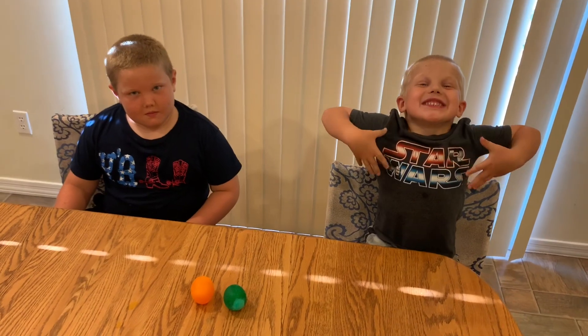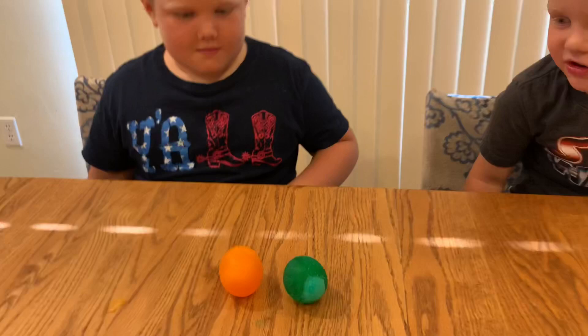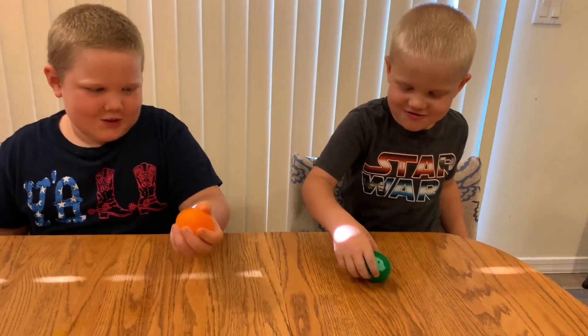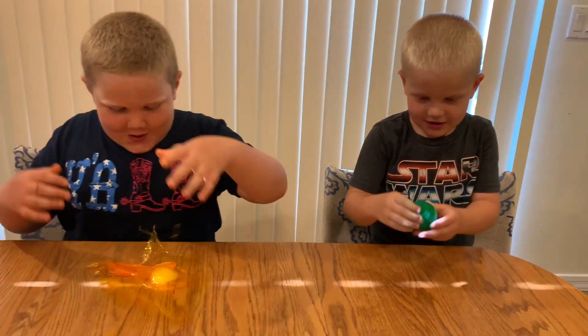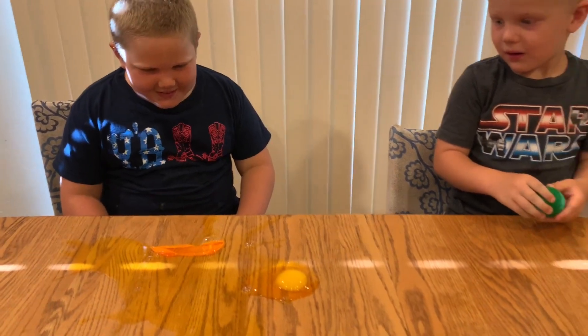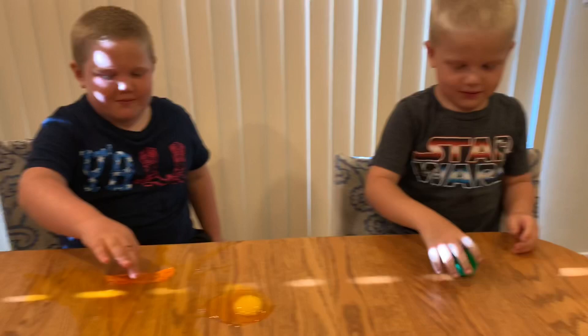So we got the eggs out. We cleaned them up a little bit. Go ahead and hold them, play with them, and see how they feel. We're also going to bounce them — do they bounce? Yeah, they bounce! So it bounces, right? But it's still a raw egg, and if you bounce it too hard, it will crack.